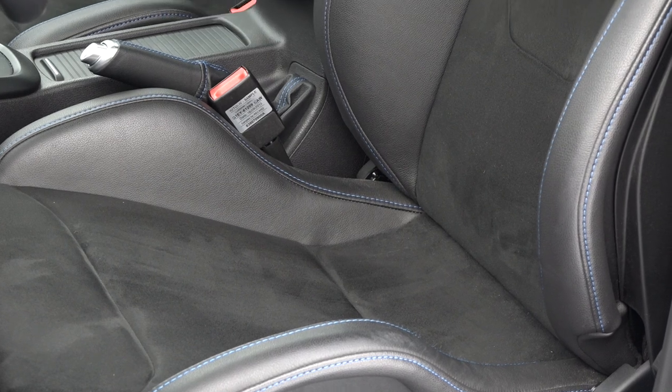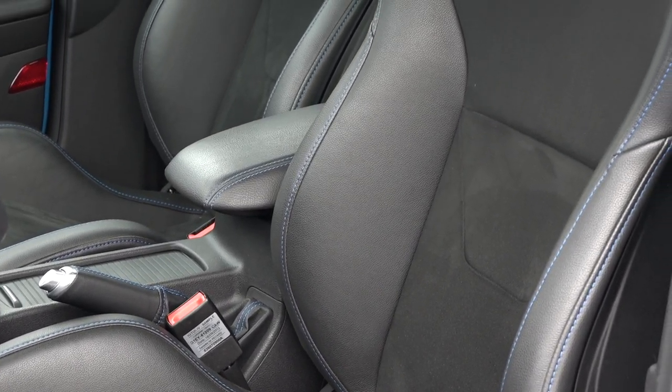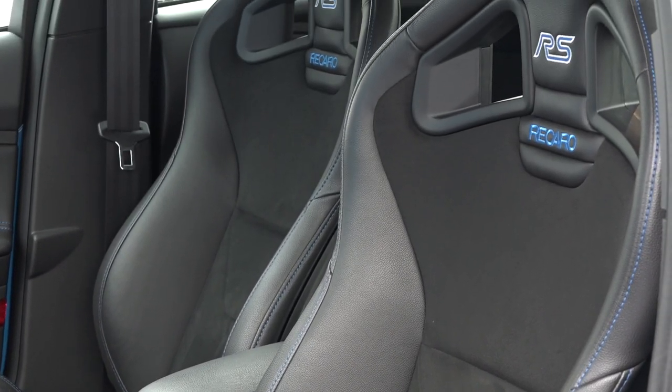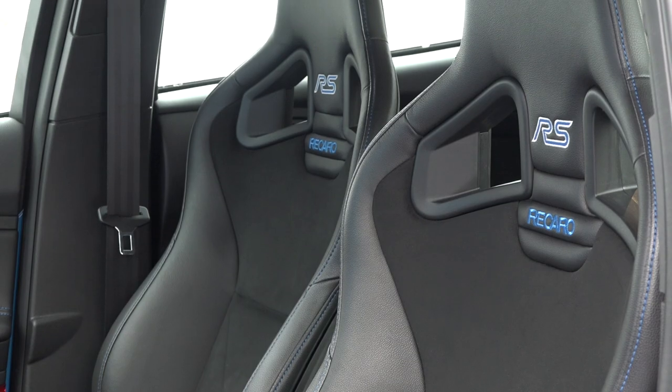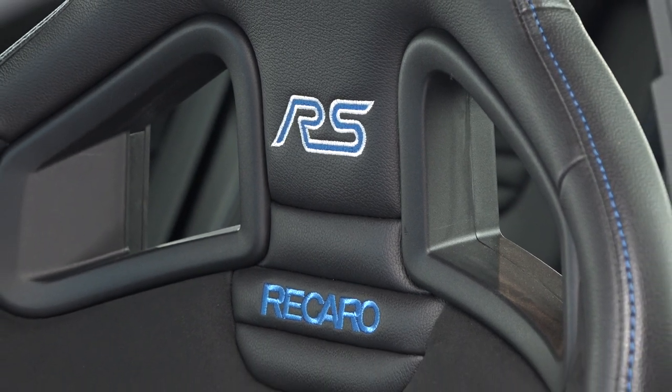Very important, we do have real sport seats. Ford offers standard sport seats for the car which should deliver enough comfort and support for a quite sporty ride, but these here are real sport seats. So they do deliver a lot of support but they are not very comfortable — this is nothing for a long ride because the car is quite stiff. And a real downside for a tall person like me: you can't adjust them in height.